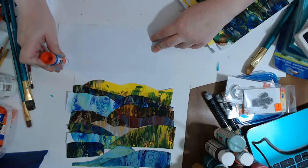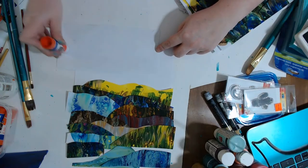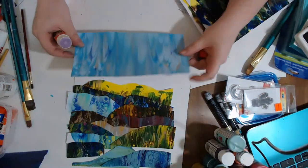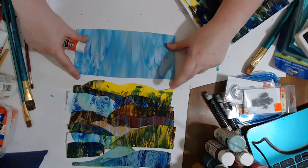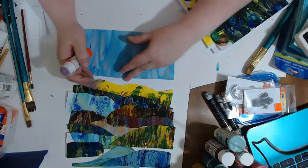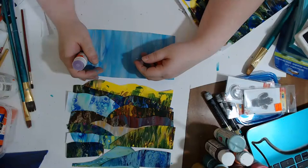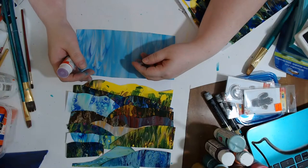I'm using regular old Elmer's glue stick — I find it works the best. You'll have to get just a little bit tucked into the edges, but try to go the whole perimeter edge and then some through the middle. As long as you get all the edges pretty good, it lays down nice.